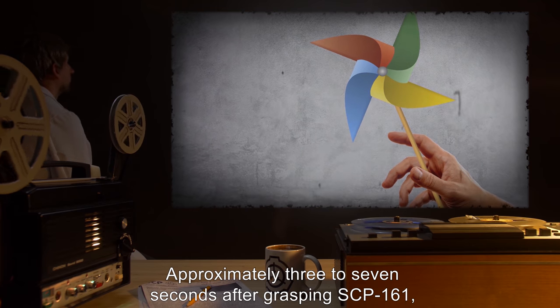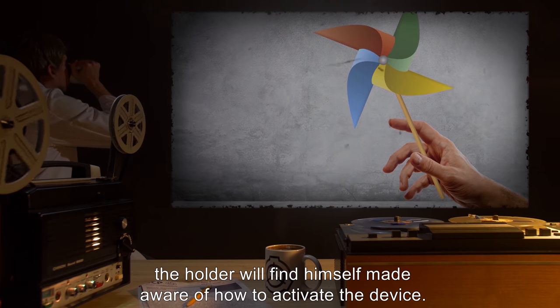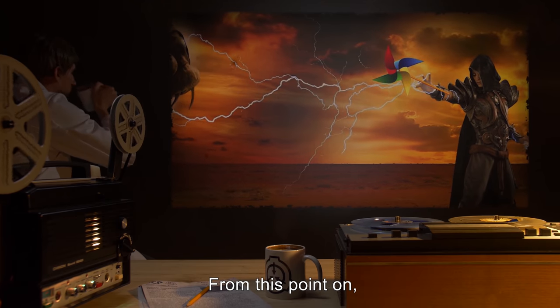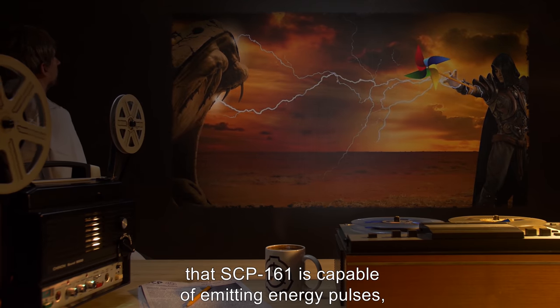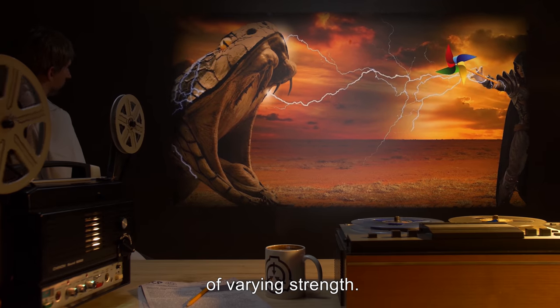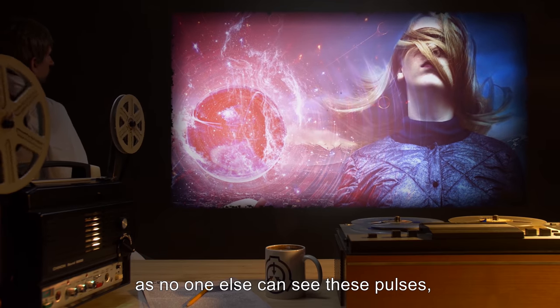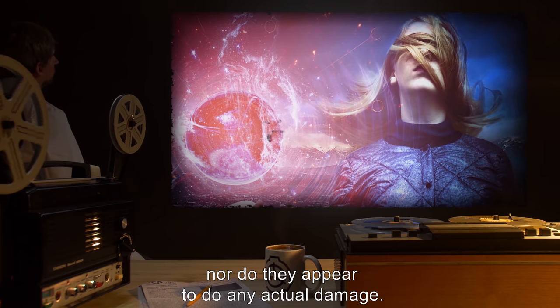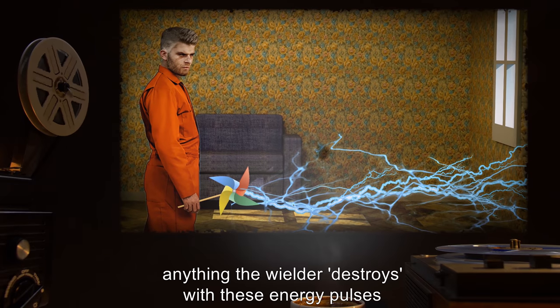Approximately three to seven seconds after grasping SCP-161, the holder will find themselves made aware of how to activate the device. From this point on, the holder is completely convinced that SCP-161 is capable of emitting energy pulses of varying strength. This conviction only affects the bearer, as no one else can see these pulses, nor do they appear to do any actual damage.